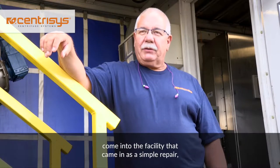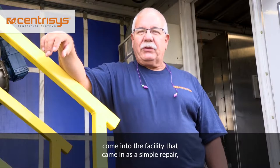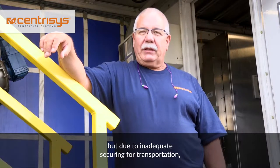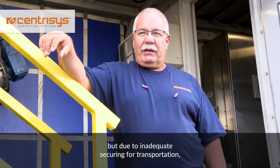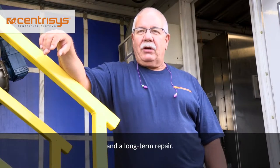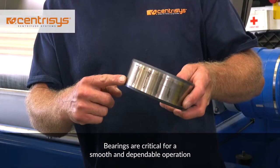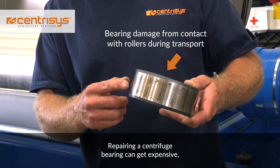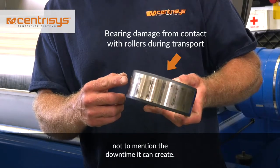We've seen many repairs that have come into the facility that came in as a simple repair, but due to inadequate securing for transportation, it turned into a very expensive and long-term repair. Bearings are critical for a smooth and dependable operation of a centrifuge. Repairing a centrifuge bearing can get expensive, not to mention the downtime it can create.